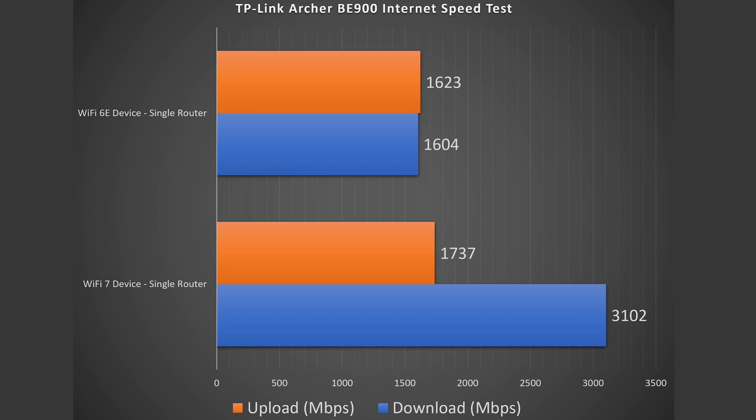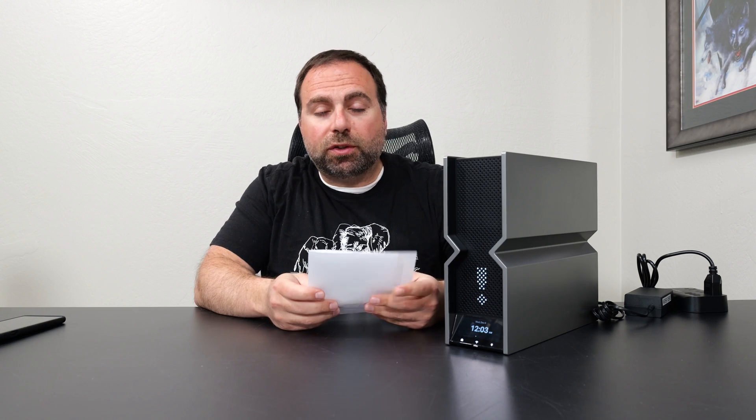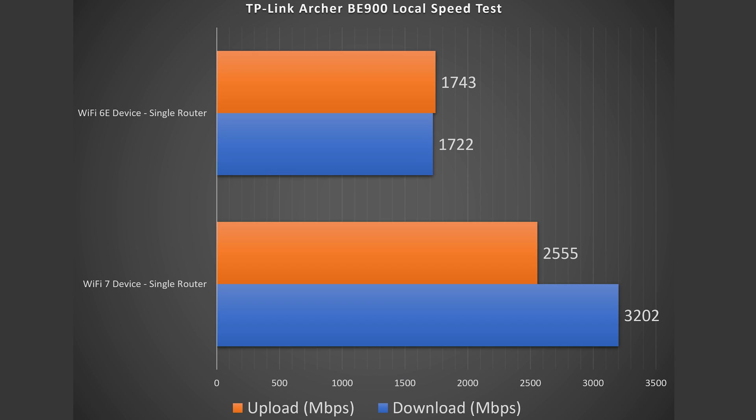What I like to do is run a local speed test server where I make my computer the server and go from Wi-Fi device to router to computer — this isolates the router so I get the true performance that way. With an internet speed test I have to go through my ISP and rely on a public speed test server, and sometimes those servers get busy so speeds aren't quite as consistent. This way I basically isolate the router, and looking at these speeds there is an overall improvement — the biggest difference was the upload section for the Wi-Fi 7 device.